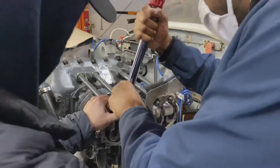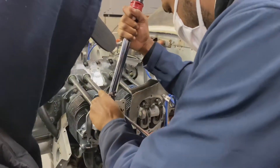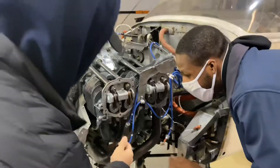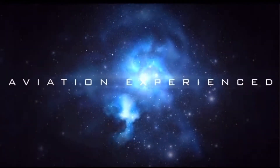Here. I'm going to hold it. Make sure we're straight. Thank you.